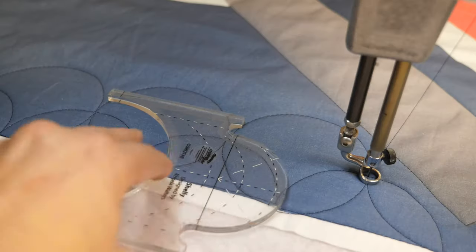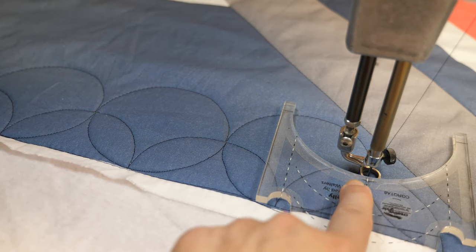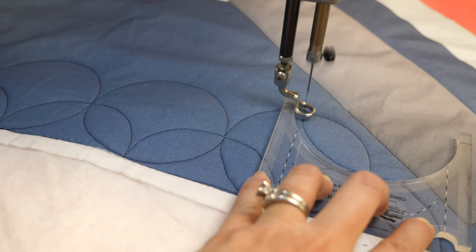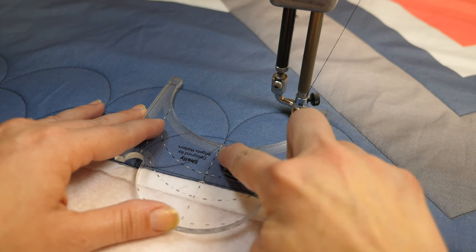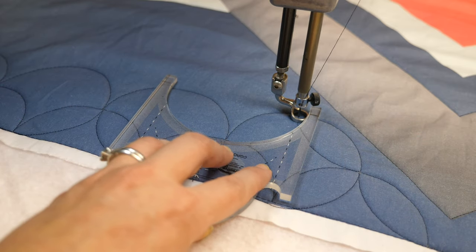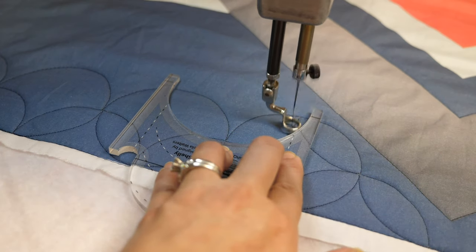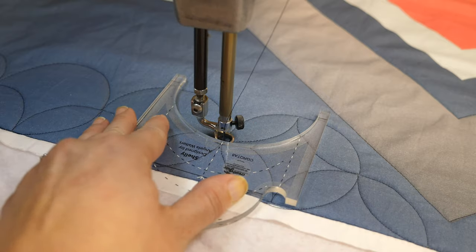Once I complete the row, I'm gonna flip my ruler upside down, offset it, start at the middle point, use those reference lines to make sure it's straight, and continue back to the side I started from. Let's look at this as an example — if I line the middle part of my line with that point and I'm not touching over here, that means I messed up somewhere, but it's fine. I'll pull my ruler over, touch the foot, quilt till I get to that middle point, then reposition and continue on. Move it over just a bit, make sure they're lined up, and then continue on.